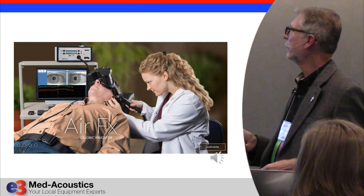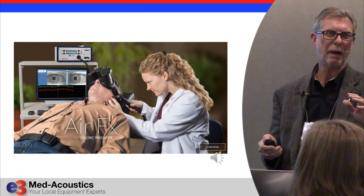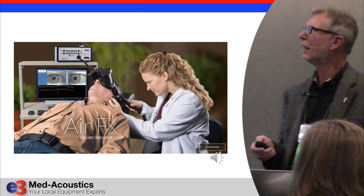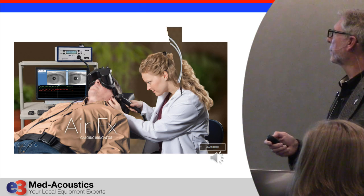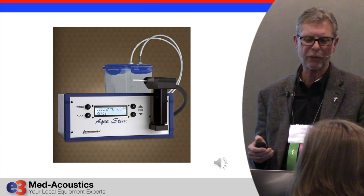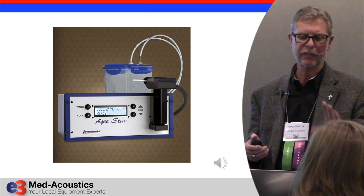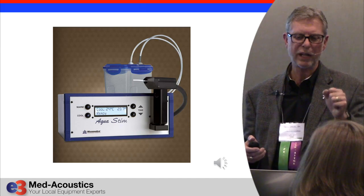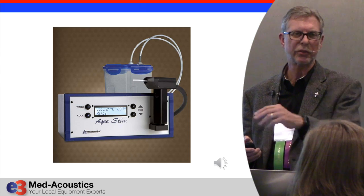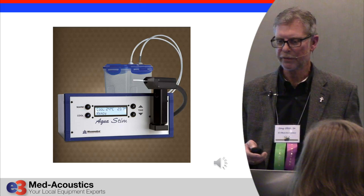Now you can actually see exactly where you're going, giving you a much better chance of getting a good response the first time and avoiding false positive responses. This is their new water caloric, called the AquaStim. Again, it is quiet, small, and lightweight. It has a very convenient delivery gun, it's easy to add water to it, and it heats up quickly — you don't have to wait forever for it to heat up.